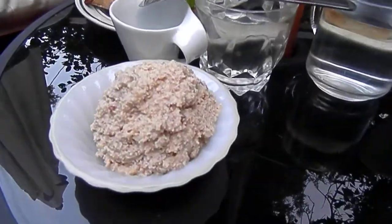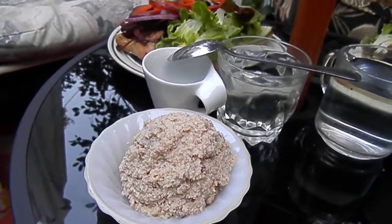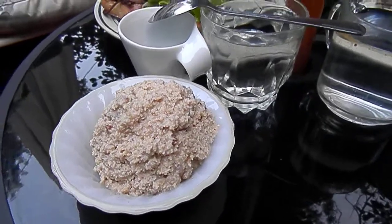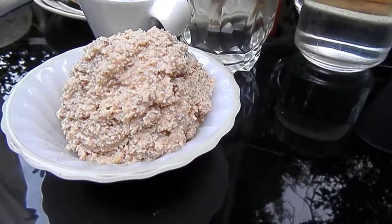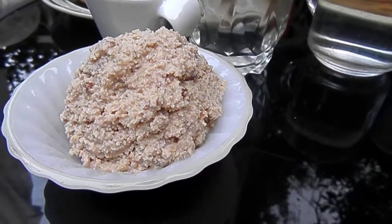I also made maple walnut ice cream, and mine didn't turn out as good as the one in Russia — those were all delicious, I'm sure. I didn't use cashews; I just soaked walnuts instead.